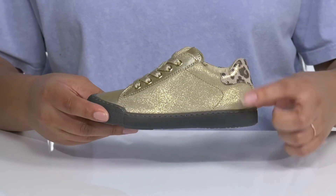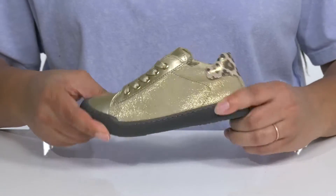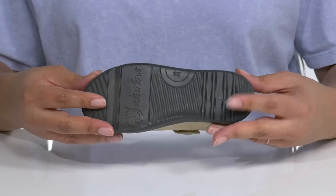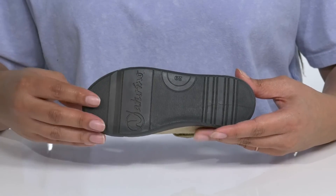The midsole adds some contrast to the shoe and they'll get lots of flexibility, making it great for all day wear. It's all on top of a durable rubber outsole that is grippy to keep them stable.